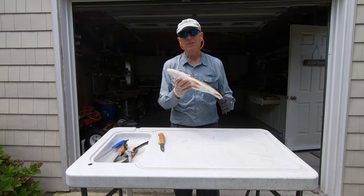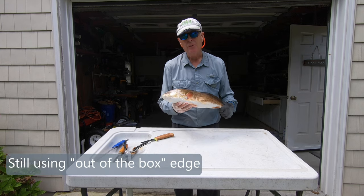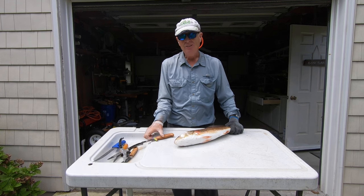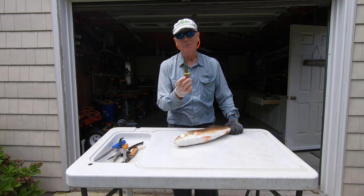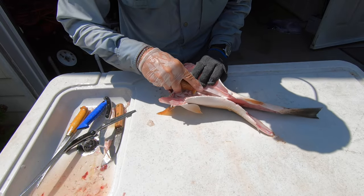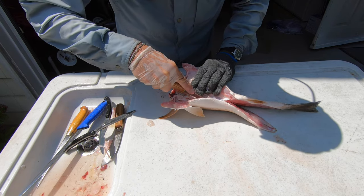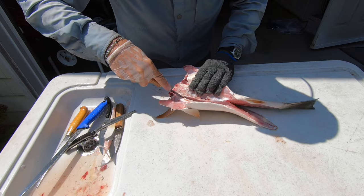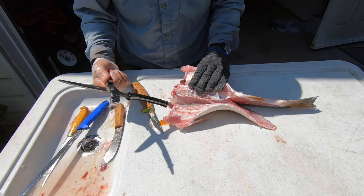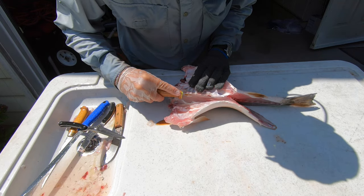Here's another great test of sharpness. Redfish have really tough rib bones, and usually I have to use chicken shears to cut them. Let's see if this knife will do the job. And that is amazing — so much easier than using chicken shears. The sharpness of this blade is phenomenal.